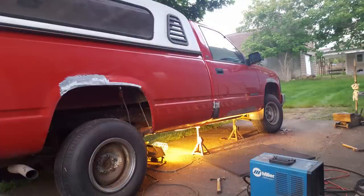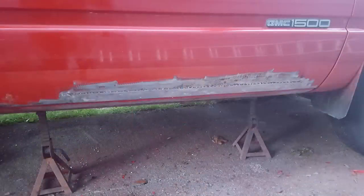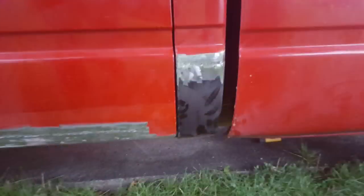No fancy garage here — just out by the door, lying on the ground, welding away. Cab corners for these trucks are pretty cheap. I think they were $30 each or something at the time, so I picked up a couple of cab corners and had to weld them in.